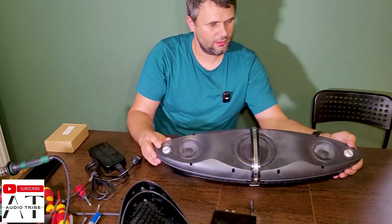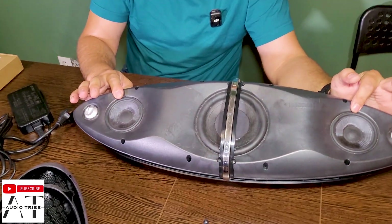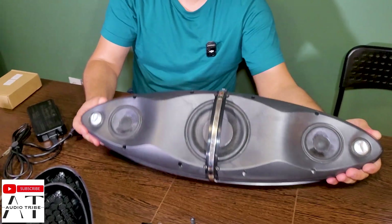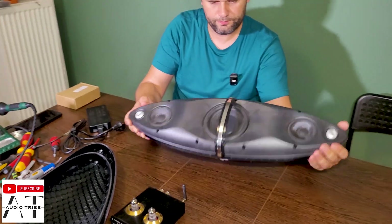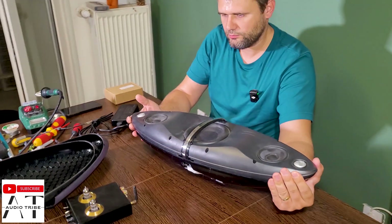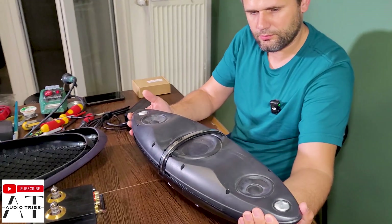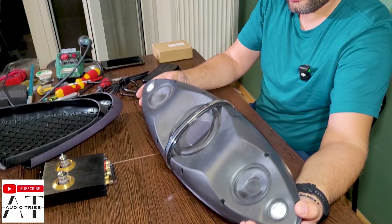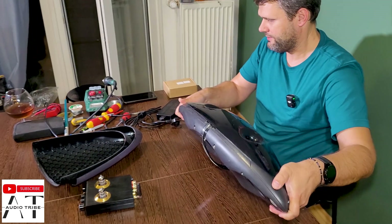We have here the tweeters — two speakers — and the woofers, so two mid-range speakers and one woofer. This speaker had 200 watts of power. Now it has zero.